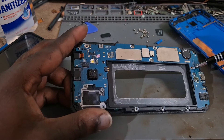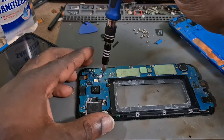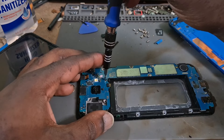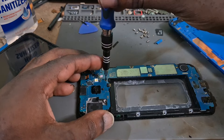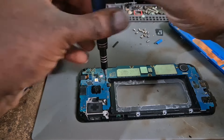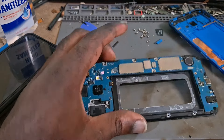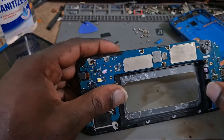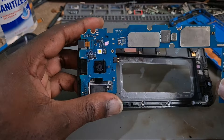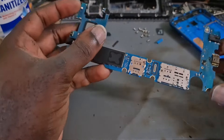Now we have to remove the motherboard and there should be some screws. There's one screw here, and this one — you want to remove this one. That's removed, and you want to remove this one. That's removed, and the motherboard should come off easily — and it was successful.